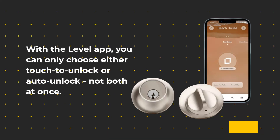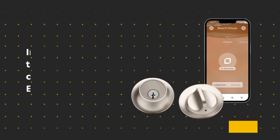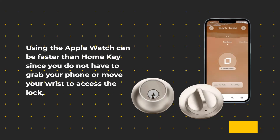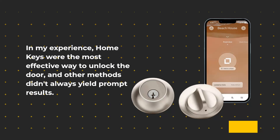With the Level App, you can only choose either touch to unlock or auto unlock, not both at once. In order for the lock to work, it must detect your phone's Bluetooth signal. If you set it to unlock when the signal is close, you can also have it unlock when you tap it. Using the Apple Watch can be faster than Home Key since you do not have to grab your phone or move your wrist to access the lock. In my experience, Home Key was the most effective way to unlock the door, and other methods didn't always yield prompt results.